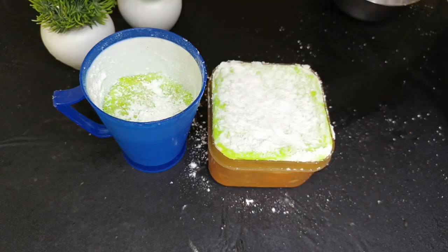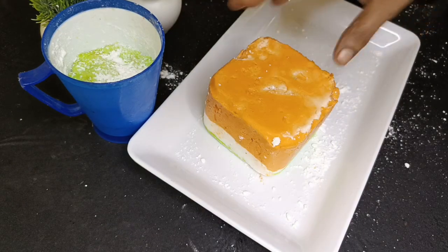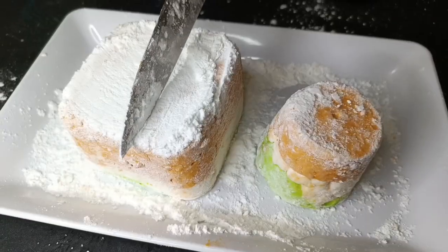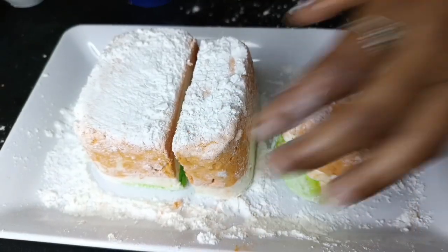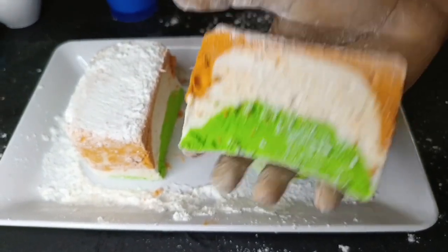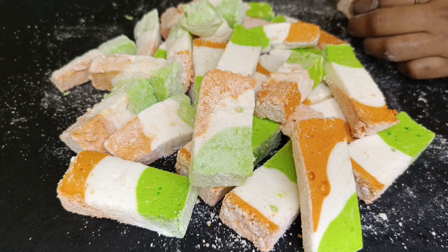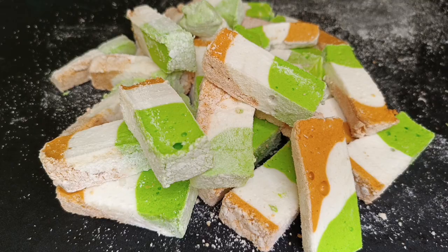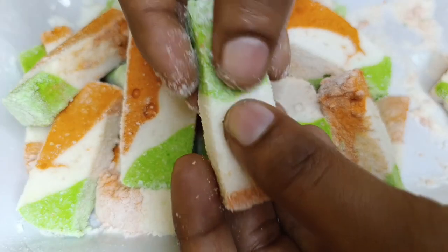It will be set on a plate. Look how it is — it is perfect on the plate. It is super orange, white and green. It is perfect. We will cut the pie into cubes.